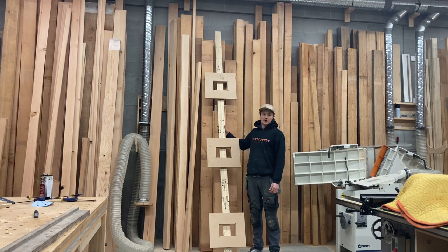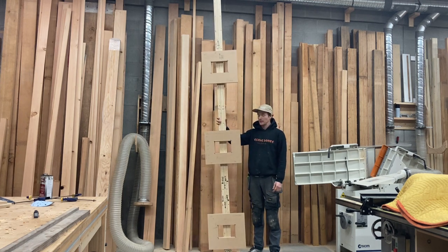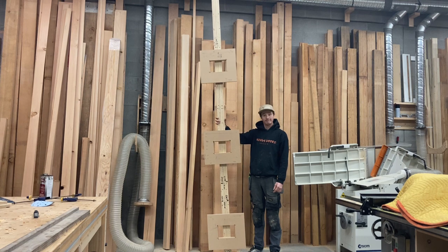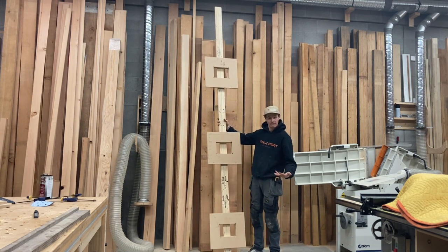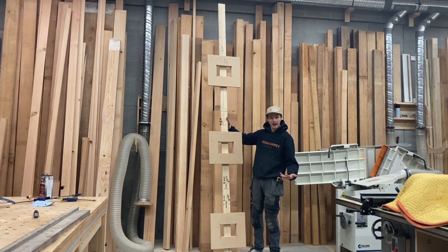Hey, welcome back. This video is about our double sided hinge jig. It's got two sides — cut hinges twice as fast.